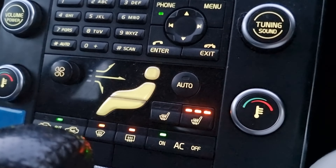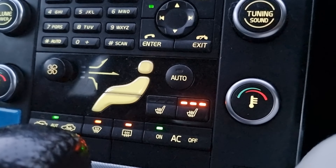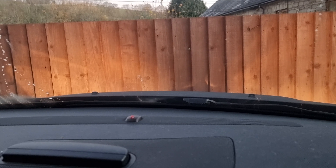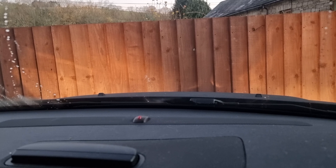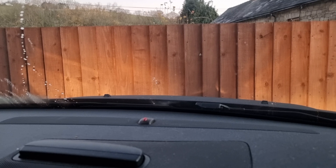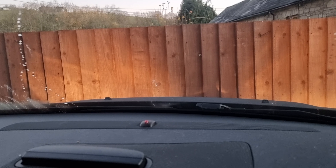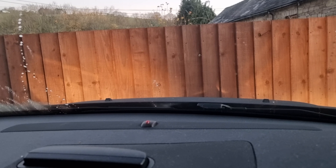Starting off with heated seats — pretty much a must on Volvos. These seats are so big and comfy that not having them heated just seems a bit of a crime. That's included in the winter pack, though I think you could also specify it separately if you wanted to.